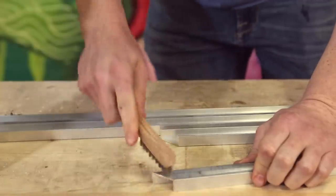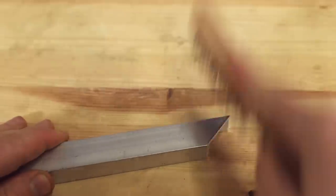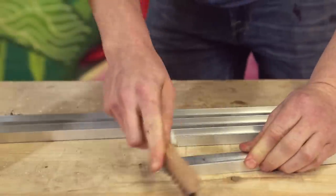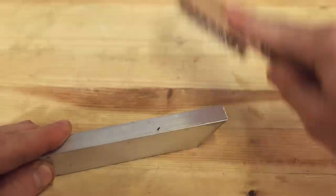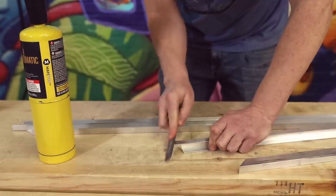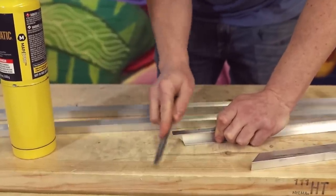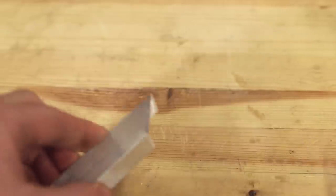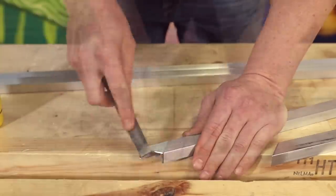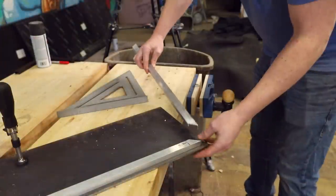When you get the aluminum channel from the big box store, there's going to be a lot of gunk all over it — mill scale and that sort of thing — so you need to clean that off with a steel wire brush. Hit all the edges until you see it start to shine. Then hit the edges with a file to create a little bevel, so when you put two pieces together to form a joint, the divots form a little valley. When you melt the rod into that valley, you get a lot of material and form a nice strong joint.